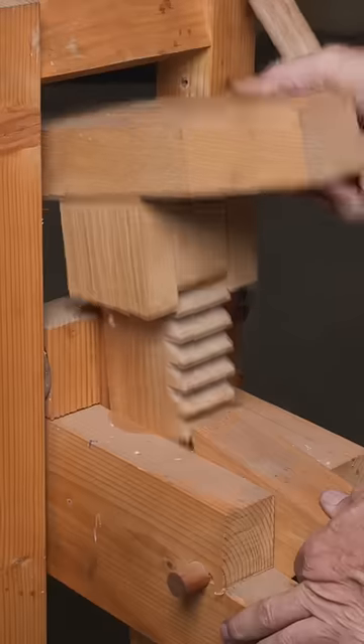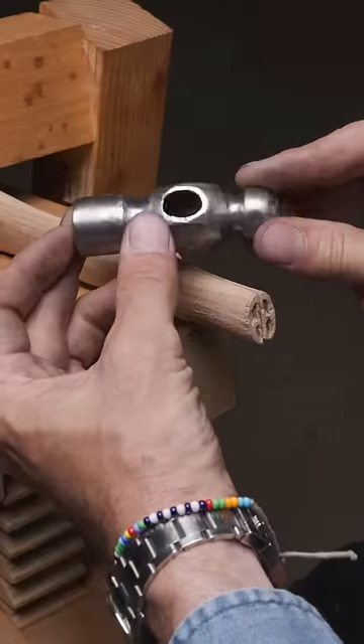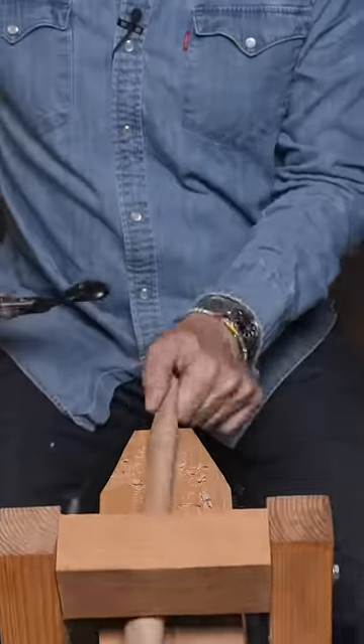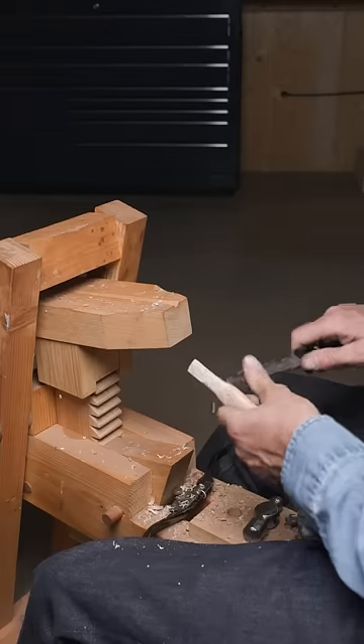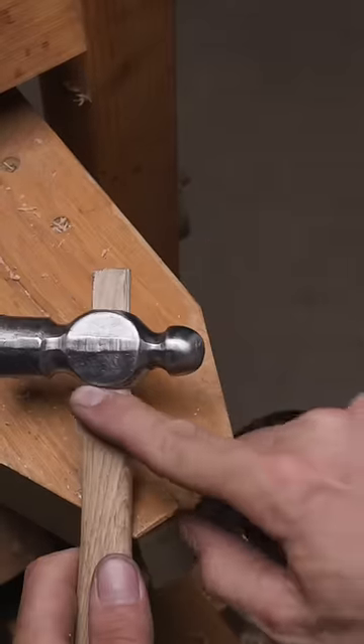Now we're ready to fit the handle. The eye of a quality vintage hammerhead will have a taper — we'll go into the small end. Whittle the handle down until you're sitting firmly on the shoulder here.